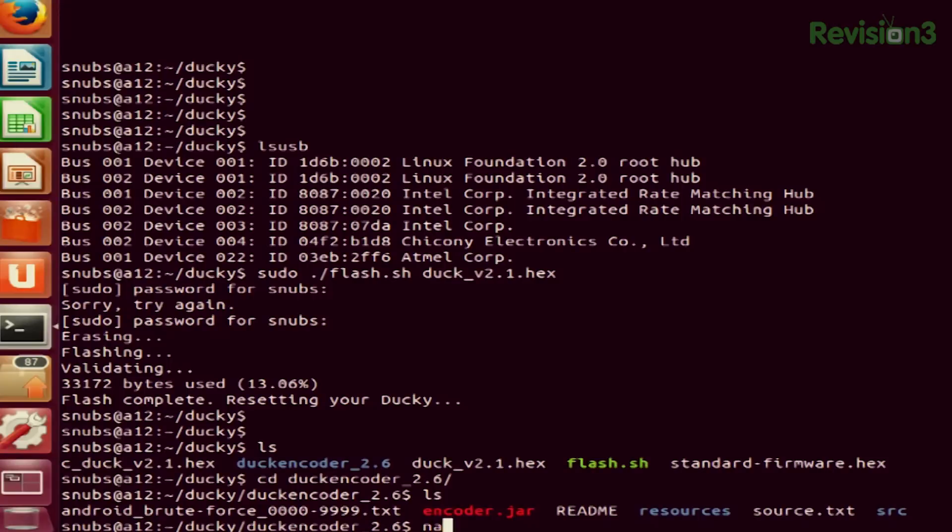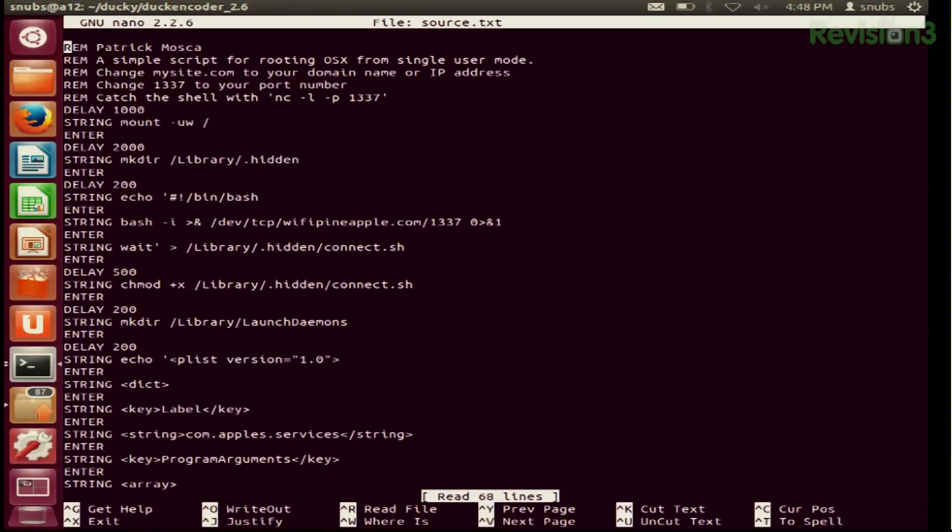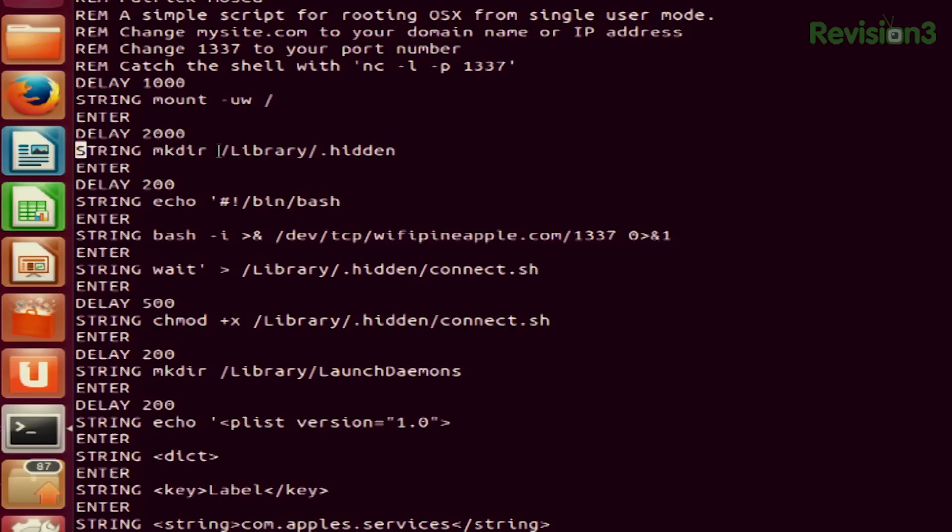I'm going to nano into it so I can show you exactly what's going on in this script — so nano source.txt. We see a whole bunch of stuff going on. The first thing that we do is make a directory — a hidden directory, actually — called .hidden. After that, we're going to echo this script into a connect.sh file.